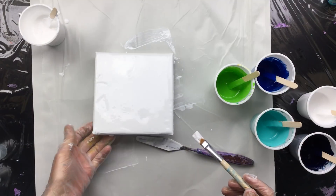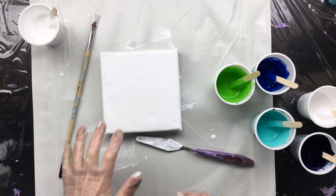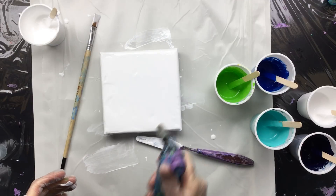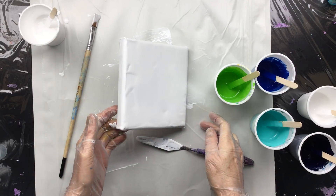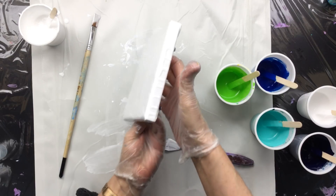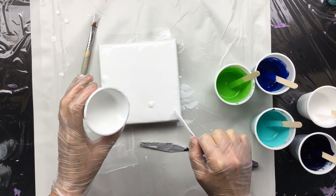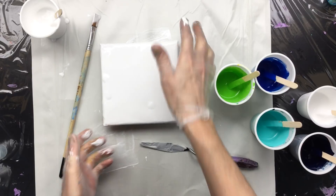There we go. Now, as you can see, there's a little bit of bubbles here and there. What I like to do is just torch it a little like that to make all the bubbles disappear. Make it nice and flat. See if it's smoothing — not that much I think. Maybe a little bit more here. You want to have one solid paint surface all over the place.